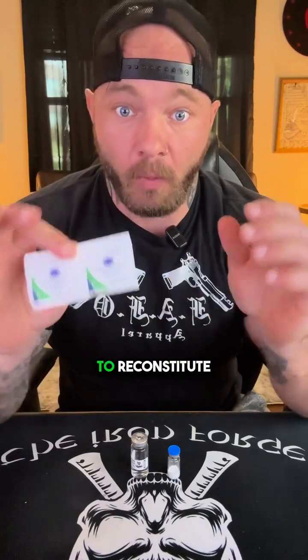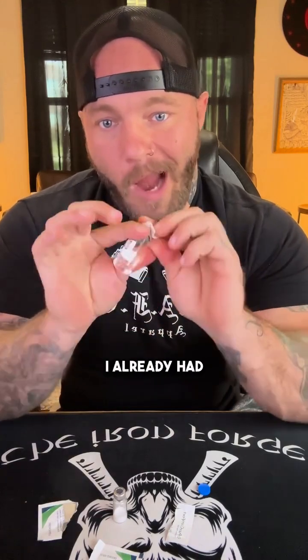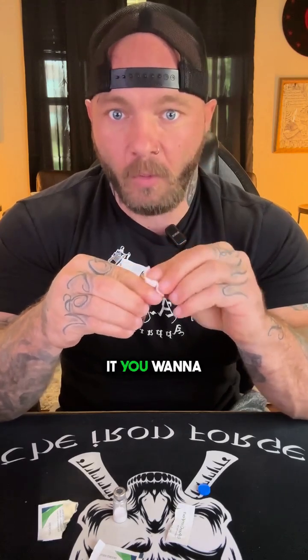I wanted to show you exactly how to reconstitute your peptides if you've never done it before. The very first step is to make sure you're cleaning the surfaces with an alcohol prep pad. I'll open up the peptide and clean the top of it thoroughly, then do the same thing with my bacteriostatic water.